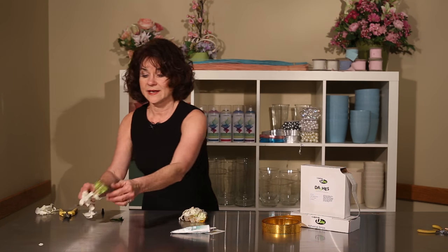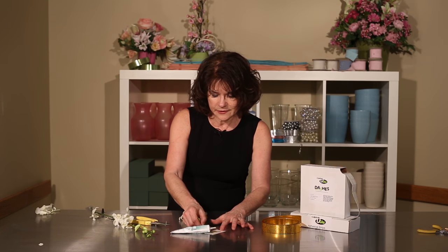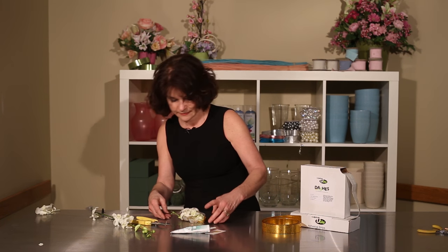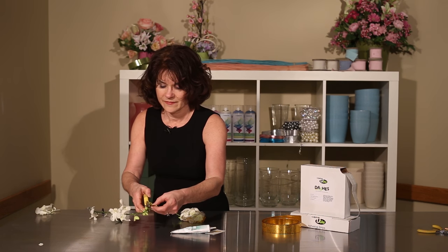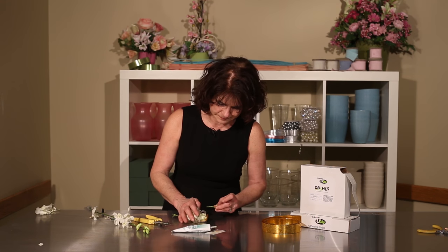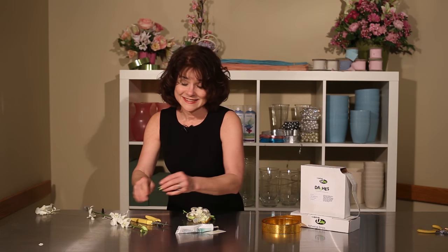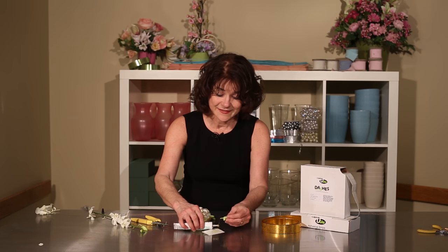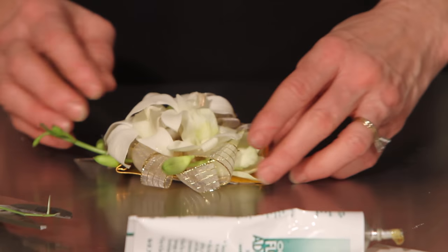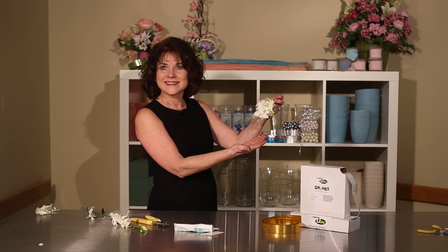If I want to add some length to my corsage, I can even glue into place a tip from the orchid in every direction. See how simple and fast? This makes it a lot easier when you have a large wedding to do, or especially prom, when you have all these corsages and boutonnieres. That's easy.